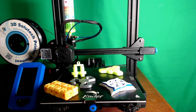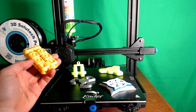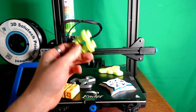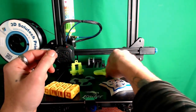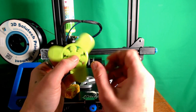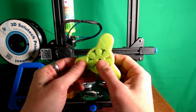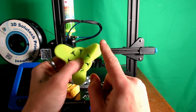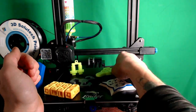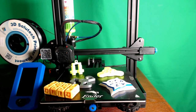If you have any fidget toys you think I should try or that printed really well, go ahead and let me know — not just spinners, fidget toys in general. I was actually really impressed with the geared ones printed in place because I had to do a little wiggling to get them loose, but once the parts were free they turn really well. The gears stay in place and it's really satisfying — they spin really easily.